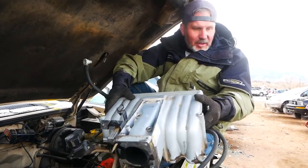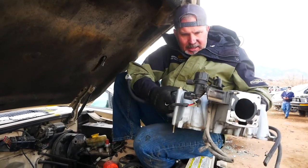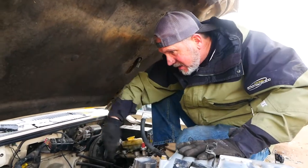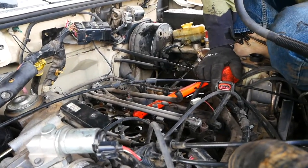Two and a half hours in and we only got the upper intake off. So we're just going to keep going — I don't even know looking down in here where to stop, so I'm just going to keep pulling stuff until I can't pull anything anymore.